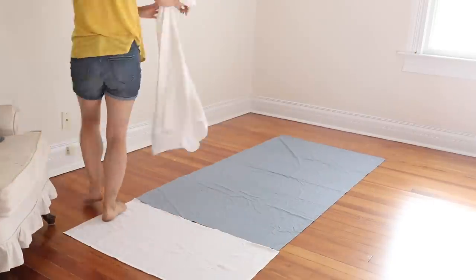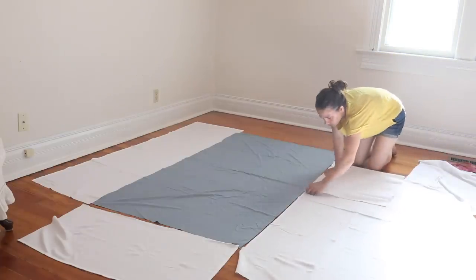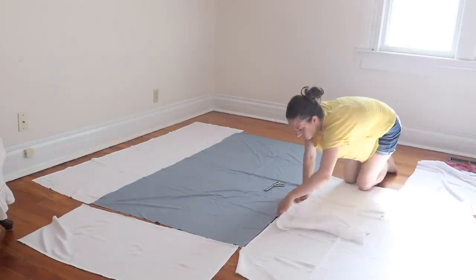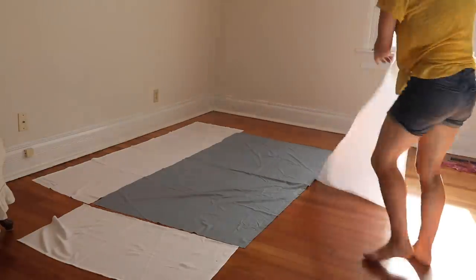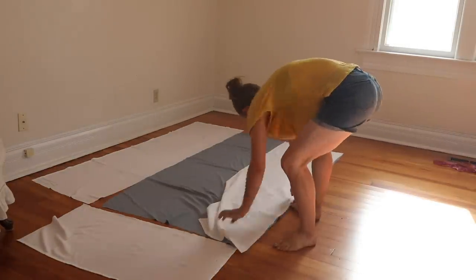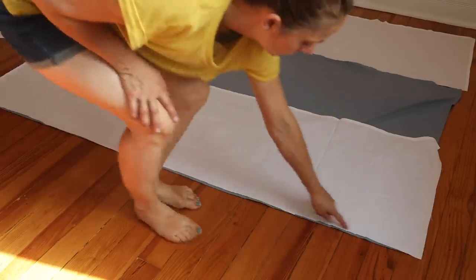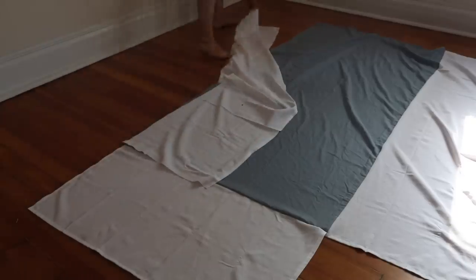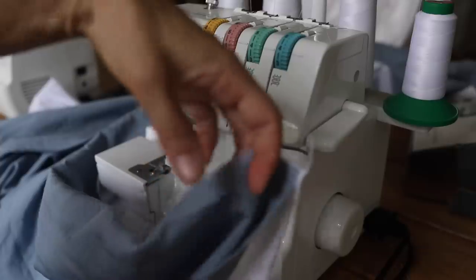Before I dive into the boys' bed tutorial with the ties, I want to show how I made the bed skirt for the girls' bed, which is a more standard scenario. I measured the top piece and created panels. I wanted the bed skirt to be 21 inches down, so I cut them to the size of the box spring middle panel, left an inch on each side for a side hem, cut them to 21 inches in length, sewed them with right sides together, and serged around the outside edges to finish them.